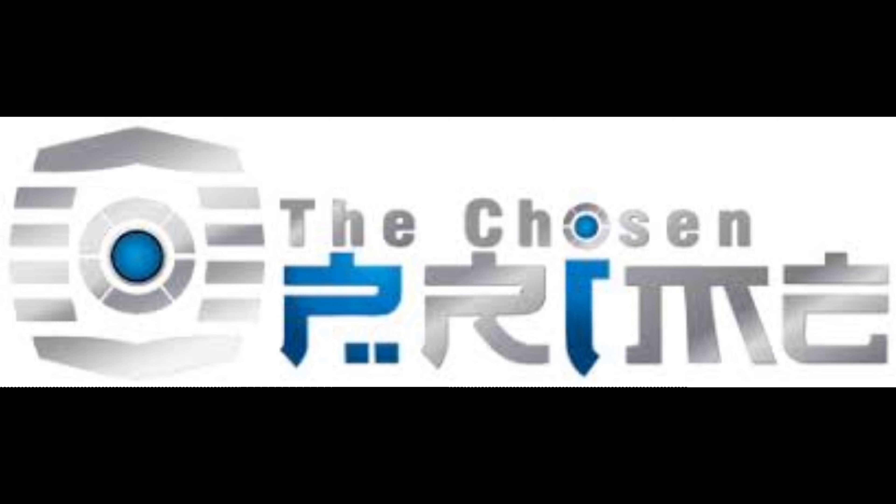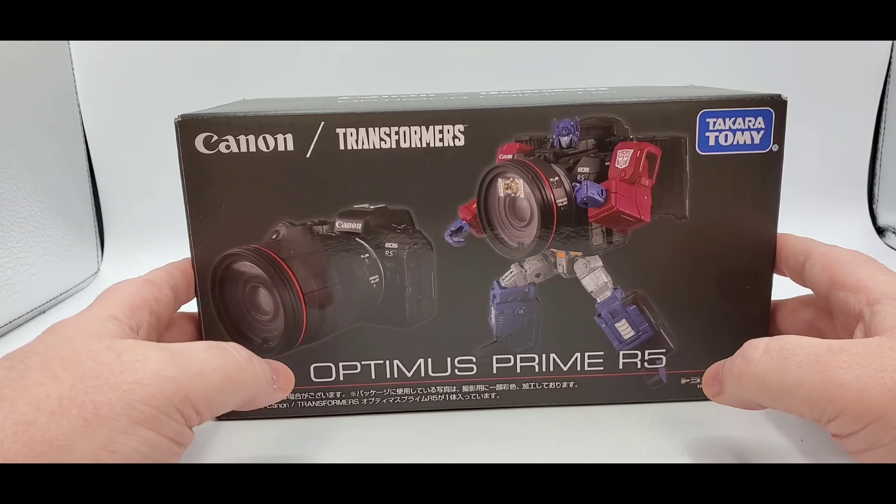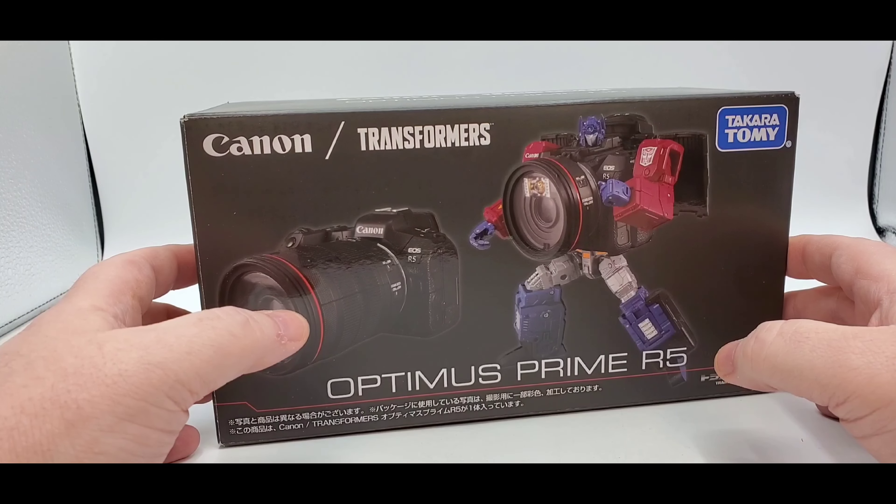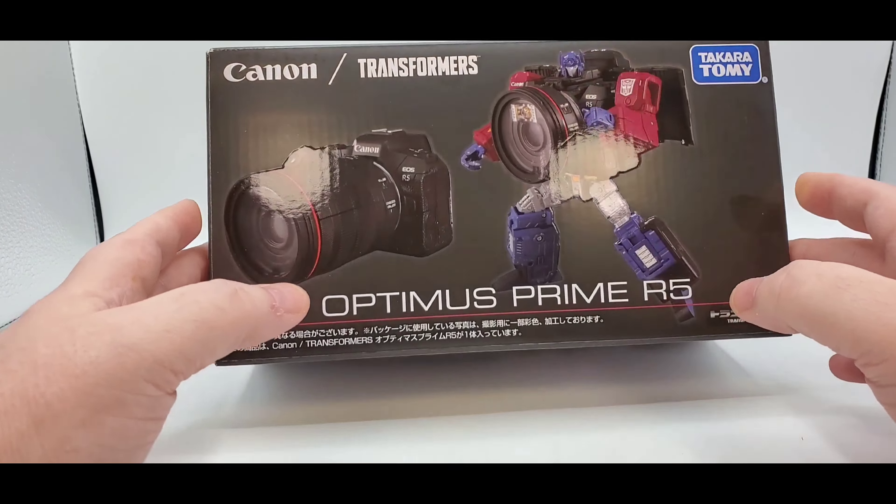Are you looking for action figures? Then head over to The Chosen Prime - the link is in the description. They've got everything your heart desires: Transformers, G.I. Joe toys, Power Rangers, Turtles, Marvel, DC, statues - whatever you want. Just go over and follow that link and order everything you want.